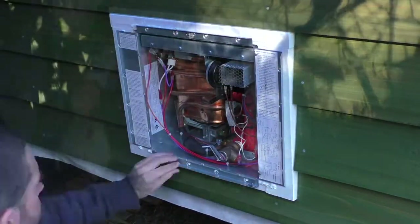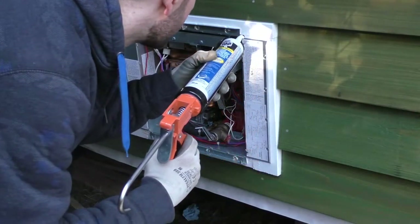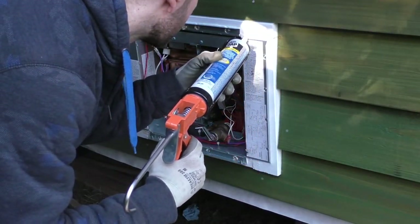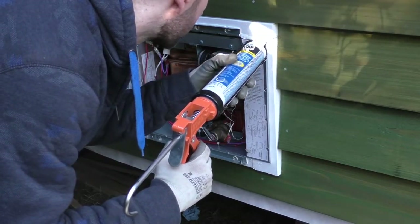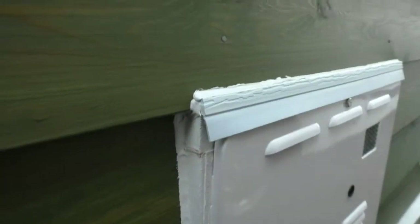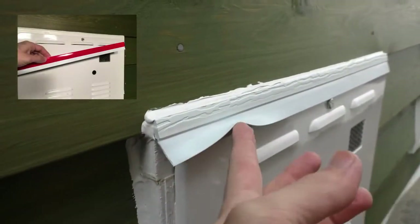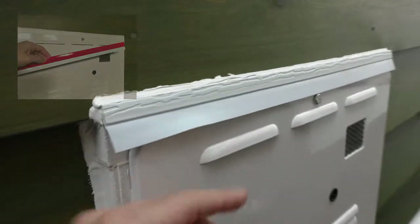I had to wait for the caulk to dry before attaching the front panel. The panel had to be purchased separately, something I didn't know when I bought the heater. I later attached a piece of weather stripping above the water heater to keep rain from getting behind the door panel. It can be flapped out of the way if the door needs to come off to get at the unit itself.